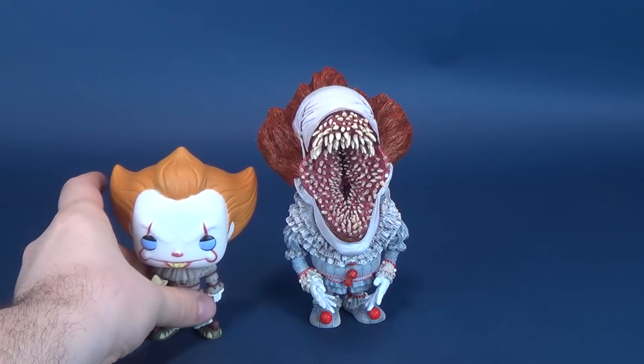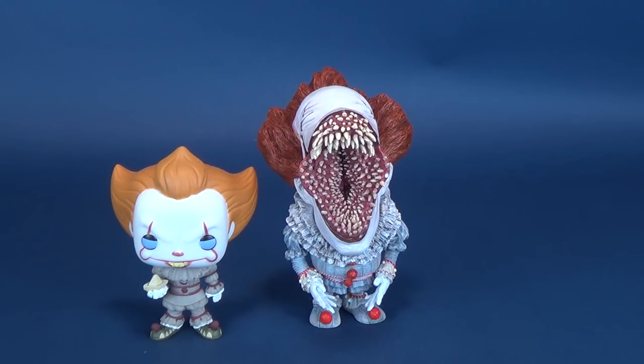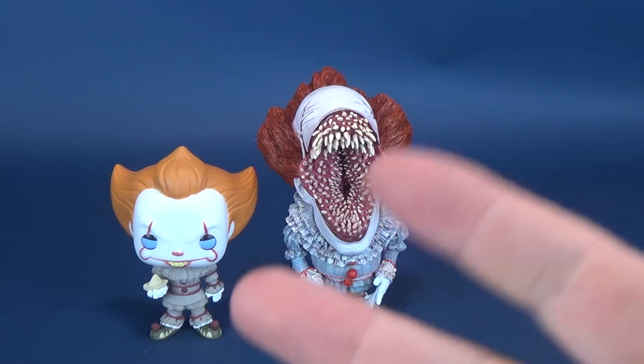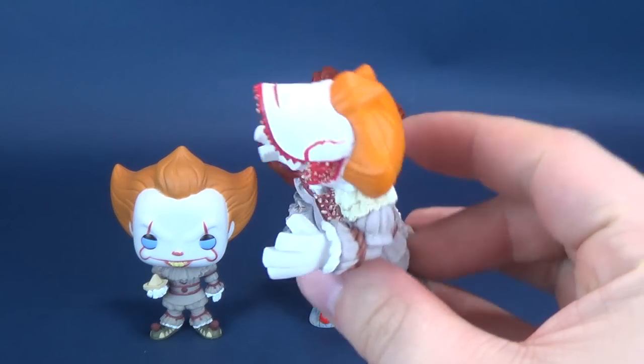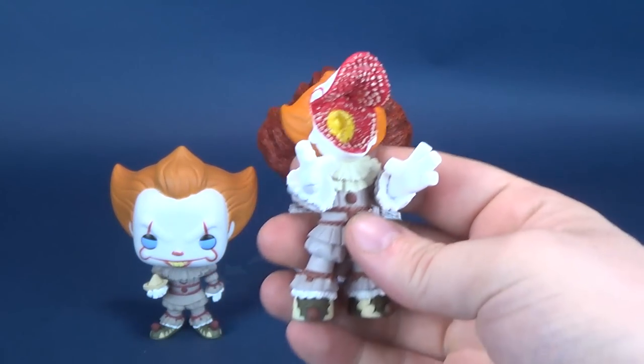To do some size comparisons, as I sort of did with the Jason Voorhees, there's not really many other vinyl renditions of Pennywise, so I went with the closest thing I could find. This is the Funko Pop Pennywise, which is sort of a much more simplistic rendition of Pennywise. This one here is the open mouth, so I had to try to think of something that was also an open mouth release.